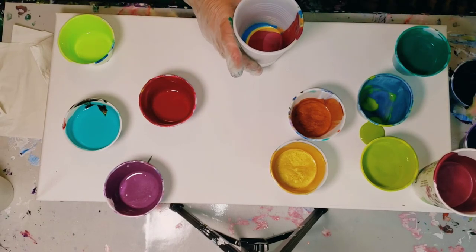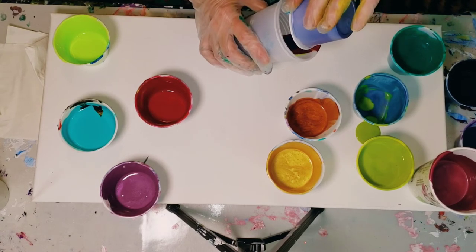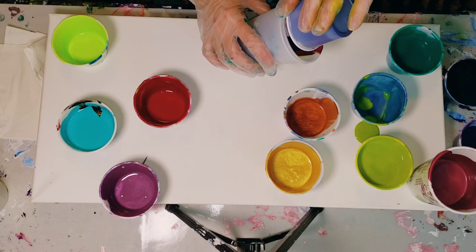On top of that I have — I don't know if it's going to come out — but I have a little dioxazine purple. Go ahead and finish that.